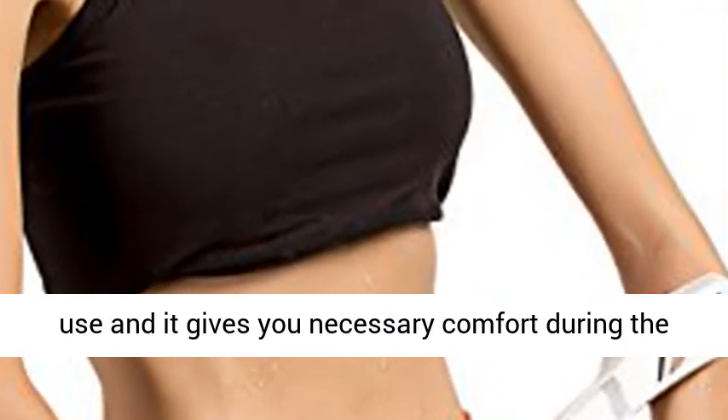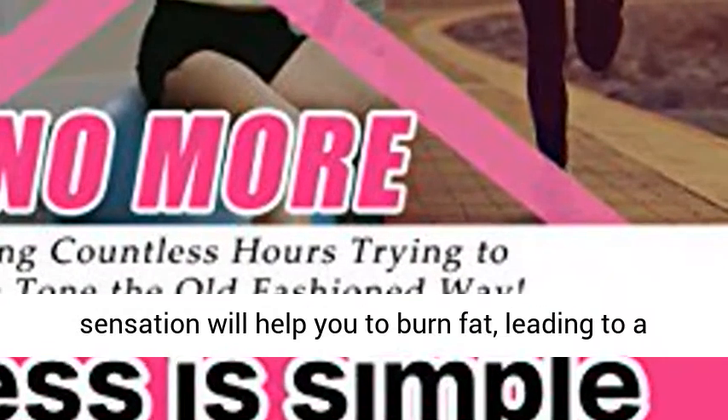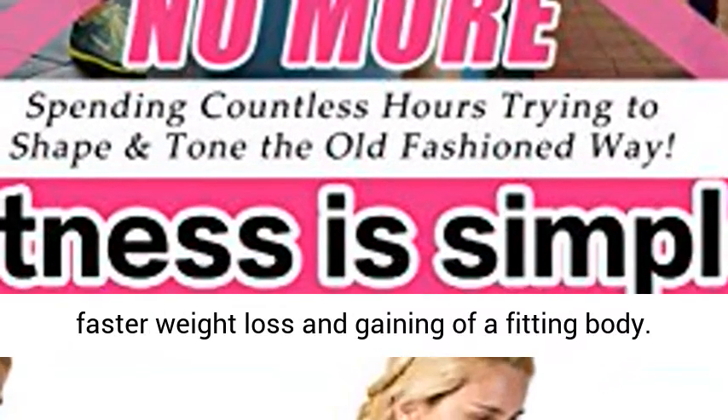Easy to use and it gives you necessary comfort during the time of its use. The Breakthrough Fitness Sensation will help you to burn fat, leading to faster weight loss and gaining of a fitting body.